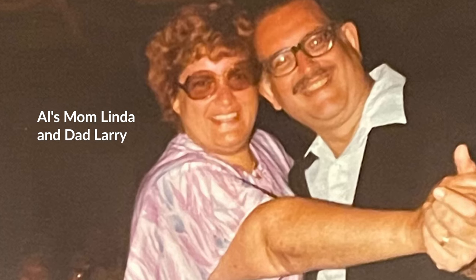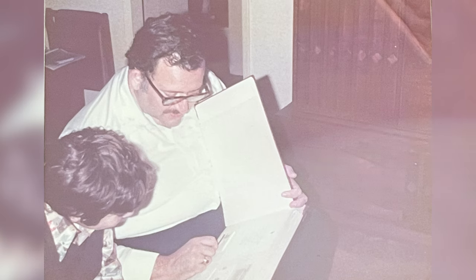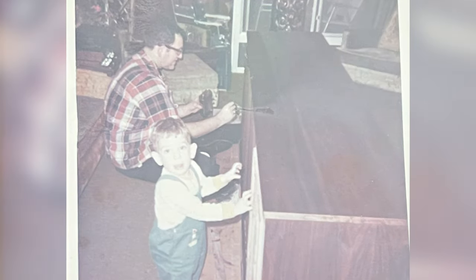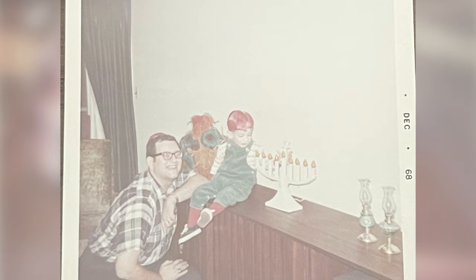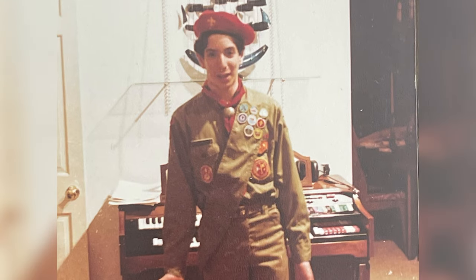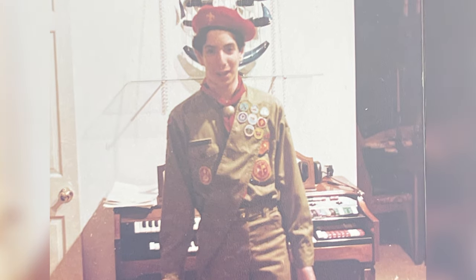Growing up, my dad was a very hands-on dad. He traveled a lot for work, but when he was home, he wanted to spend quality time. We did lots of stuff together. One of my earliest memories is as a little tiny kid, dad wanted to build a TV cabinet — one of those big console cabinets — and I got to put glue on, put the felt on, and we worked together. Dad was a boy scout, I was a boy scout, followed in his footsteps, and managed to go a little bit farther than he did. I think he was proud of me.